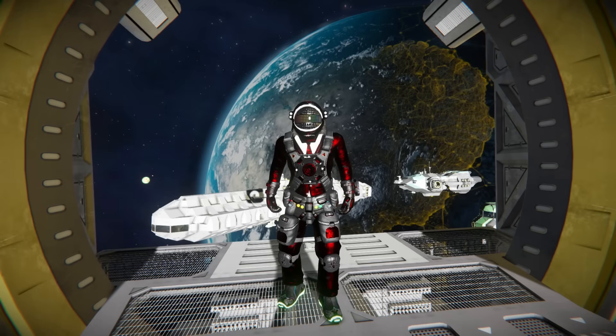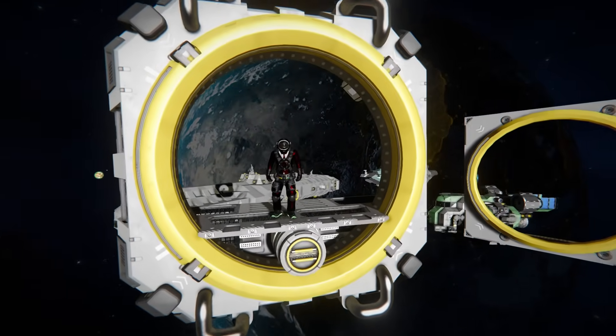Hello and welcome back to Space Engineers. In today's video, we're looking at another exceptionally useful mod that I didn't know I needed until now. This thing I'm currently standing inside of is one of two parts of this mod, and it's called the airlock connectors, which are these lovely things over here.